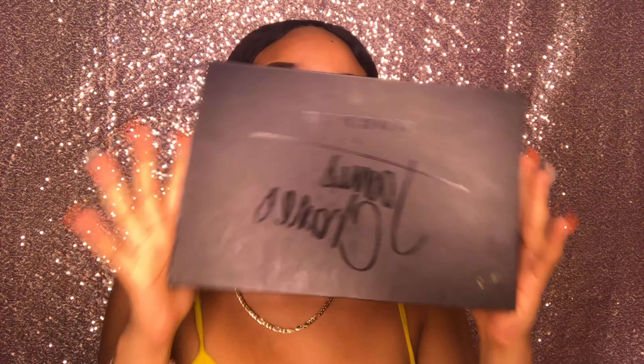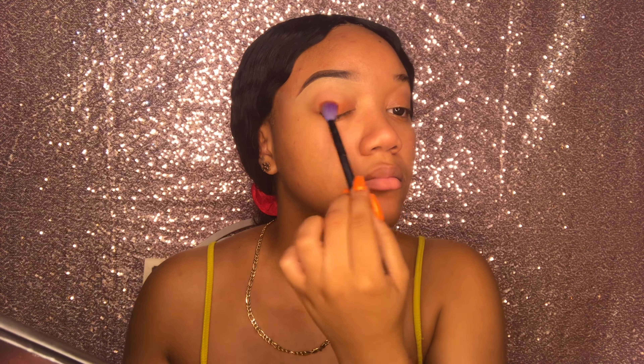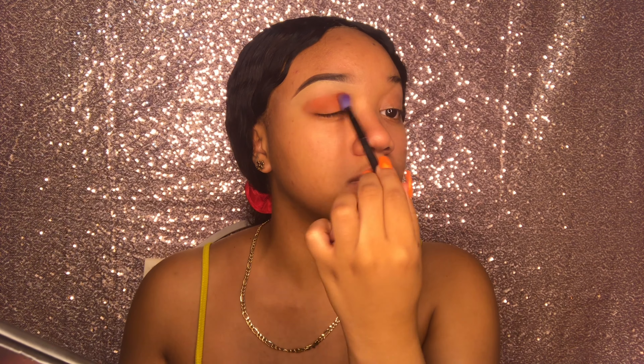I'm going to start off with my James Charles palette, dipping into these two colors right here, and apply that to my lid and just blend it out.